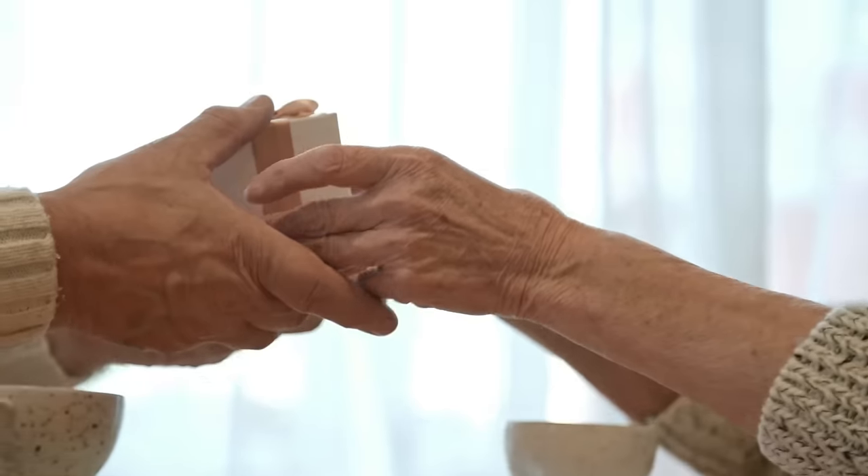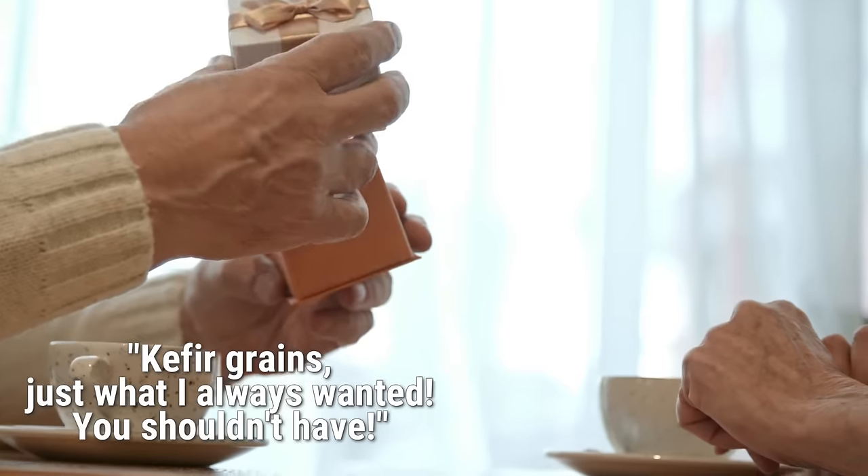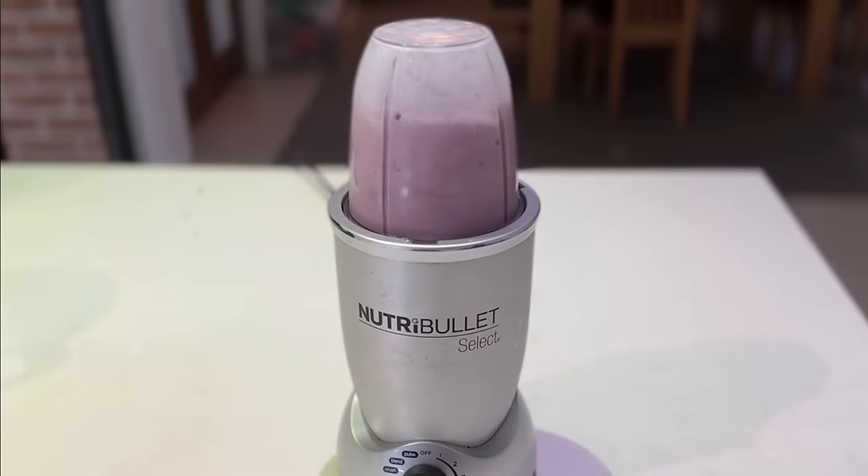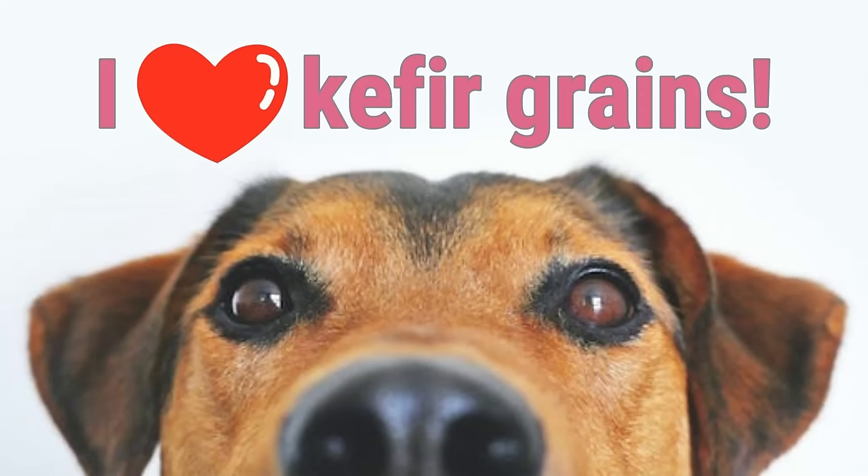Don't throw it out. Lastly, your grains will grow and multiply as they continue to be fed milk and are happy and healthy. Within one to two weeks, your grains will most likely have doubled. Soon you can have too many grains for your kefir making needs. Here are some suggestions on what to do with extra kefir grains: pass along the gift of homemade kefir by splitting them off and giving them away; freeze or dry the grains for long-term storage; eat the grains by blending them into a smoothie or mixing them into oatmeal or yogurt — they don't have much taste and have kind of a jelly-like texture. You'll be eating the exact good microbes that are responsible for making the kefir, so it's all good. I've heard some moms say that their kids love them, but if you or the kids don't want to eat them, feed them to your pets.